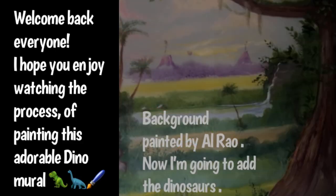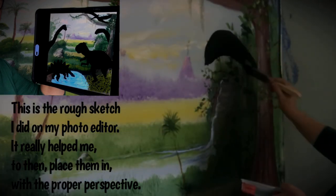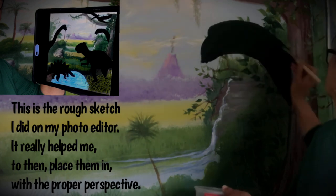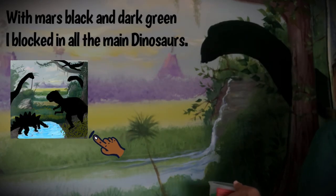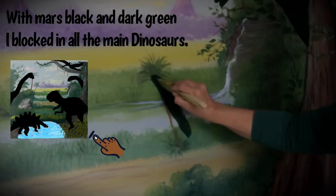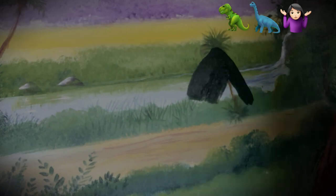Here we have the background already painted in by Al Rayo, and now I'm blocking in where I want all the large dinosaurs to go. We're putting in the Brontosaurus here. I did a rough sketch with my finger on my photo editor to get the proper proportions. For this blocking in color, I just used Mars Black and Dark Green. You could use a brown. At this point, I really didn't know yet what color we were going to paint the dinosaurs.